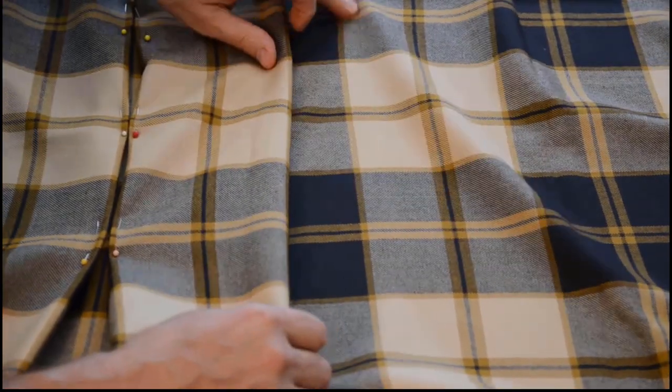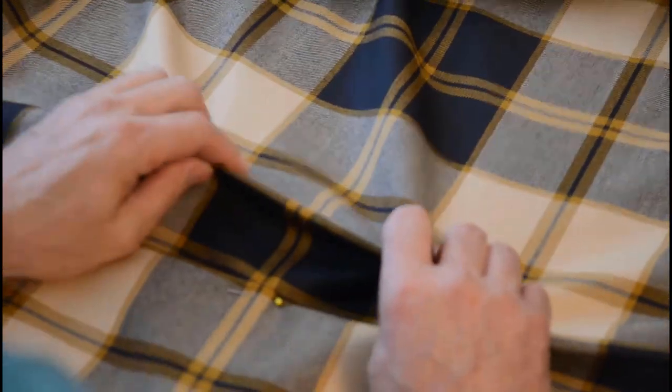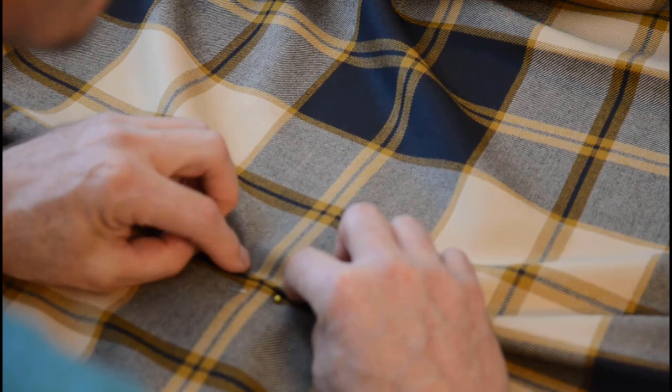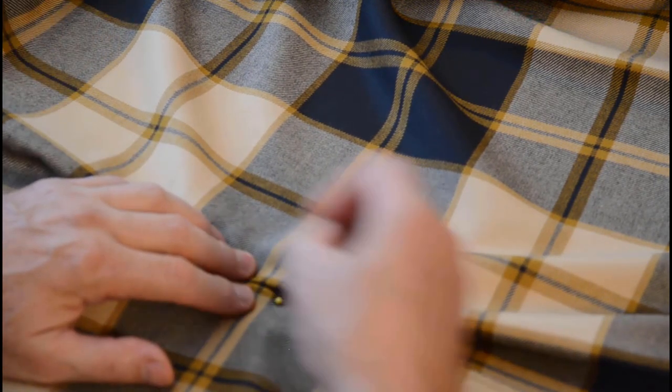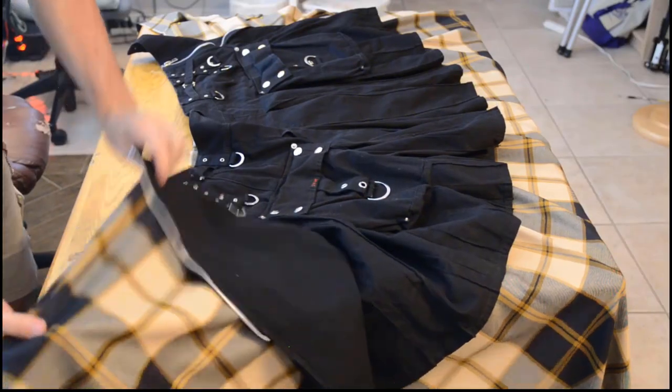Next, I laid out the material on a table and started pinning in my pleats. Following along with the pattern in the plaid, I used a box pleat because I prefer that look over the simple knife pleat — it gathers more material for overall coverage — but you can do whatever you want. Some people prefer the knife pleat.